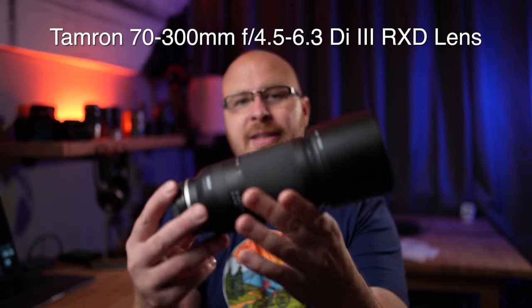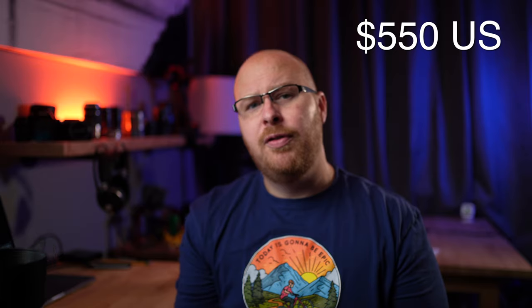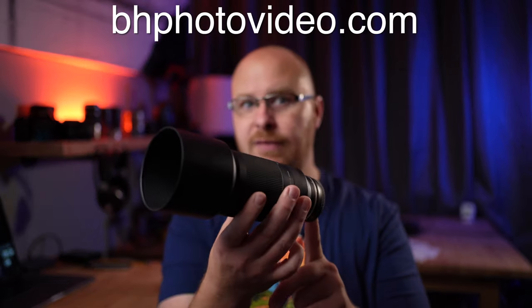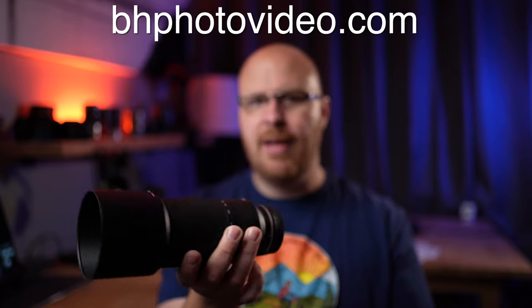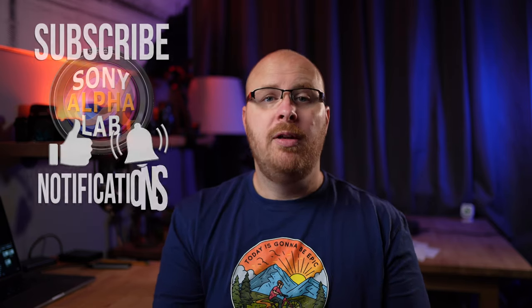Hey guys, how's it going? It's Jay from Sony Alpha Lab. What I got for you today is going to be epic because I have the Tamron 70-300mm full frame E-mount lens. This lens retails for about $550 but it's currently on sale at BH Photo for about $500, so there's $50 off. BH Photo was kind enough to let me borrow this lens for this review, so be sure to check them out for your photography and video needs. I'll be using my Sony a7C for this review.